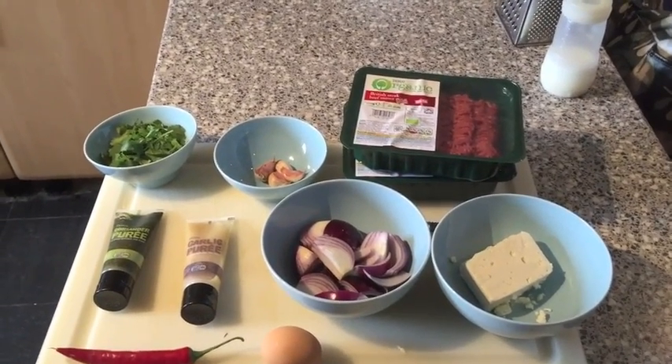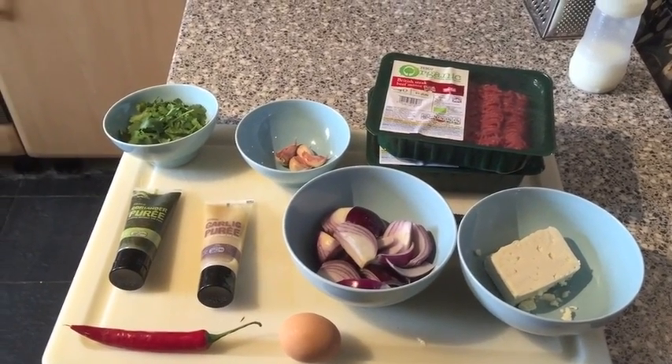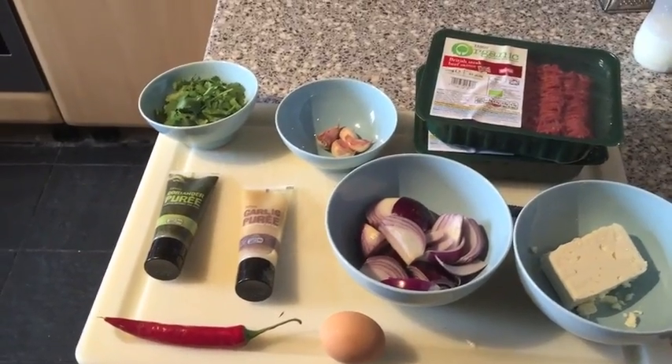These are the ingredients I'm using: organic beef, feta cheese, onions, garlic, coriander, chili, and egg. And if you're lazy, you can use the purees.